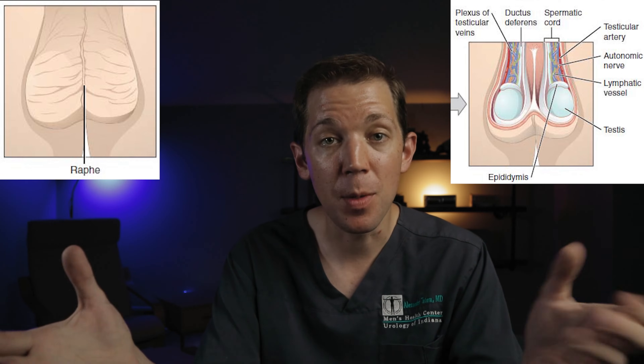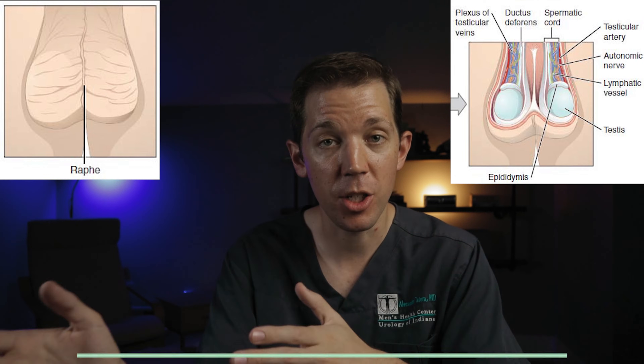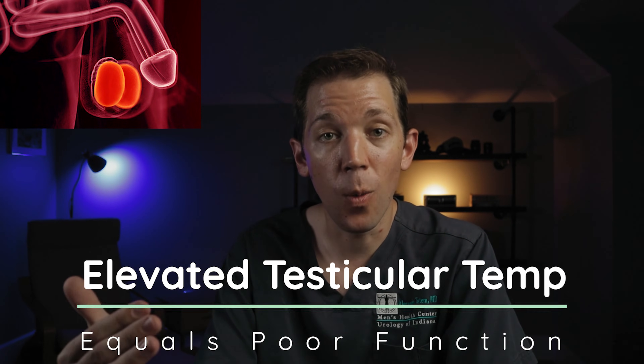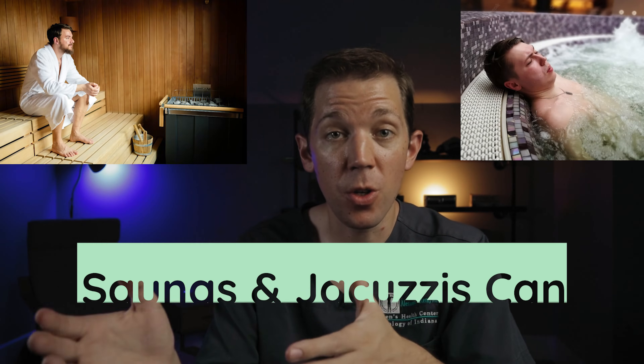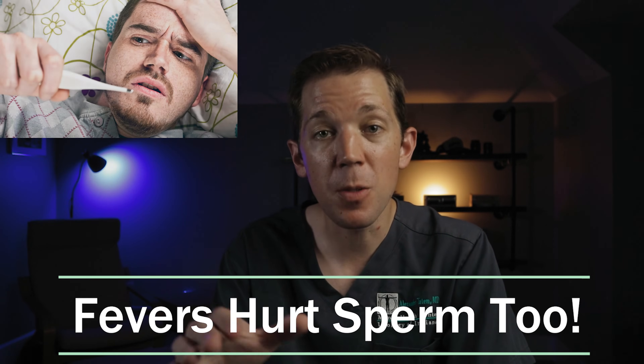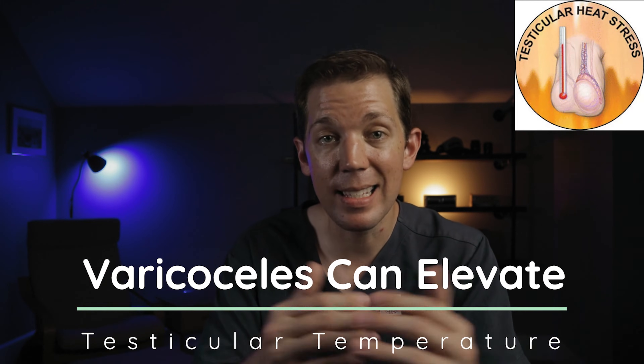I often joke with my patients that, as guys, we do not have scrotums for cosmetic reasons. The scrotum is actually functional in nature and has been designed to hold the testicles outside the abdomen in order to keep them relatively cool. Ideal testicular function, which includes both testosterone and sperm production, requires them to be about 2 degrees centigrade cooler than the average core body temperature. When the temperature the testicles live in is elevated beyond this, they tend to not work so well. We see this frequently in men who use saunas or jacuzzis. The elevated temperatures that the testicles are exposed to in these environments have been proven to hurt sperm production, which is why they should be avoided by men seeking to get pregnant. We can also see sperm counts drop in men who get sick and have fevers related to their illness.